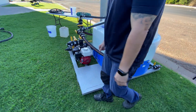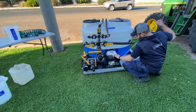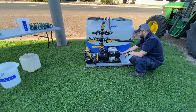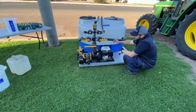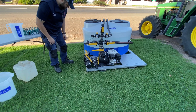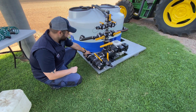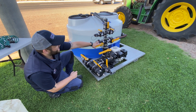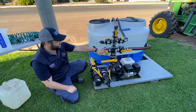So now I'll demonstrate the unit, I'll turn it on and get it going. At the moment we've got our suction tap open to our hopper and we've got our agitation taps open mixing the unit.